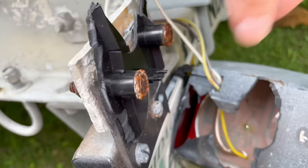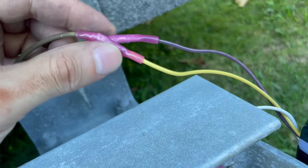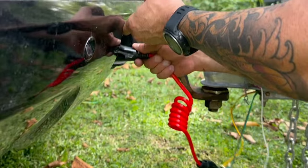Are you tired of dealing with failing trailer lights? We're going to show you the proper way to install them and we'll share an easy trick to make them waterproof so they last a long time. Stick around — this is an easy low-cost upgrade for your trailer.